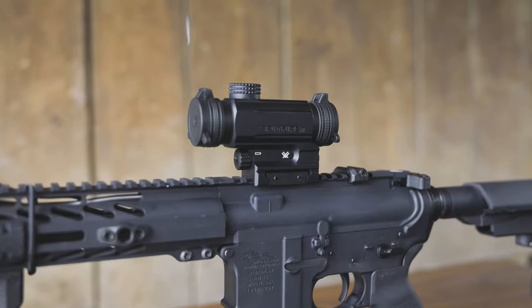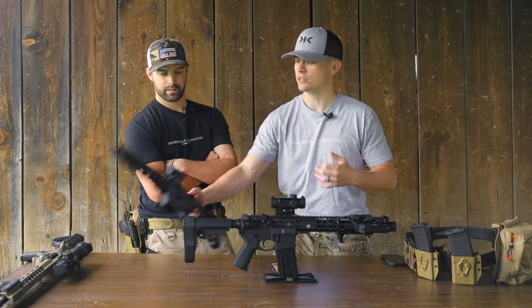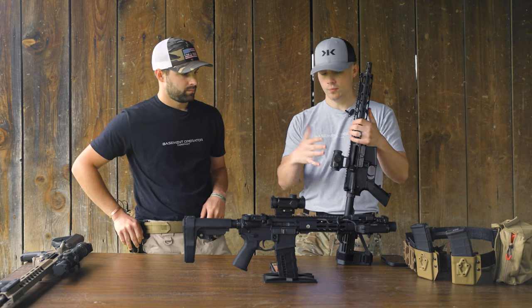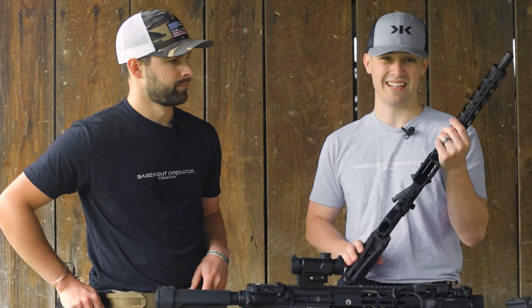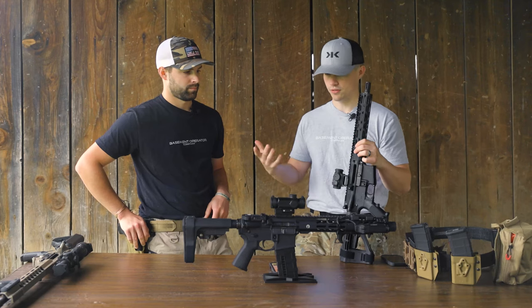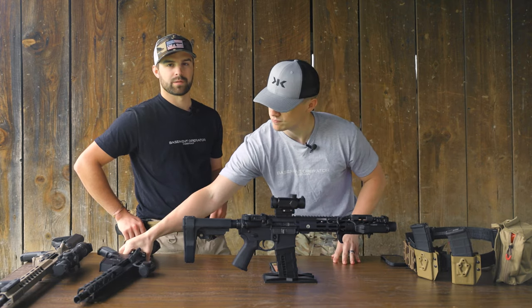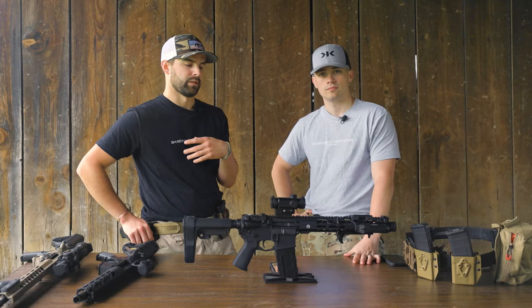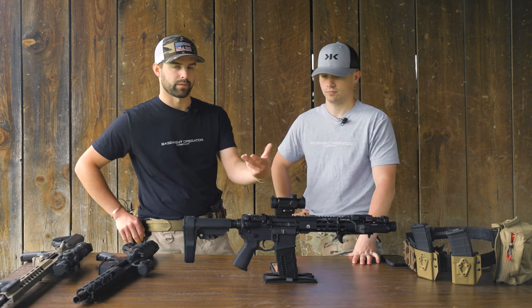This is a prism optic, so it's a little different than your traditional red dot. We have a Vortex Spark red dot here — the solar version — for comparison. One of the key differences is this has an etched reticle whereas a red dot just has a dot. With an etched reticle in a prism, if the battery goes out, you don't have to worry because the reticle is always going to be there. You'll always have the etched black reticle.